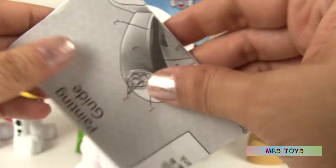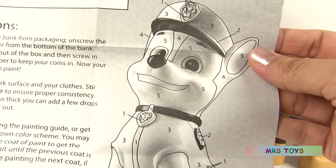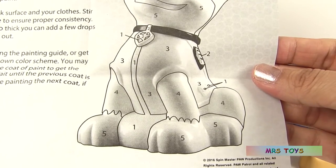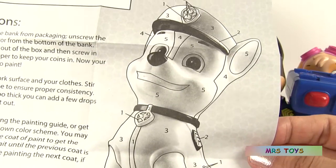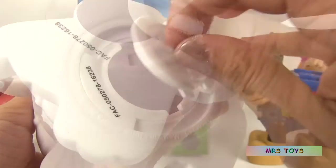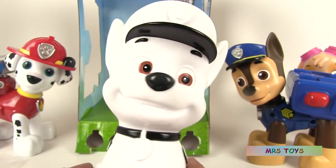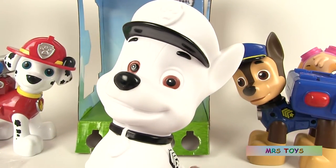It's very small and the instructions are very detailed and explain to you exactly which colors to use. We're going to put this at the bottom. Press and turn. And now we're ready to paint Chase.